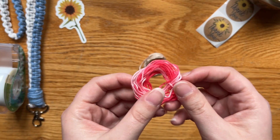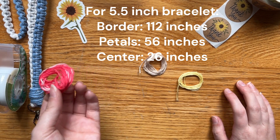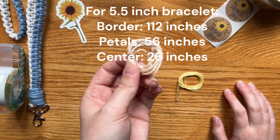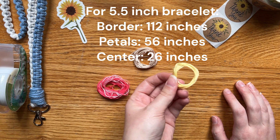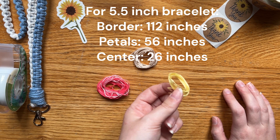For the longest one, you want about double wingspan — for me, this is about 112 inches. And then for the petal, you want to do about just one full wingspan, which is about 56 inches. And then for the inner color, you want it to be half of a wingspan, so about 26 inches.